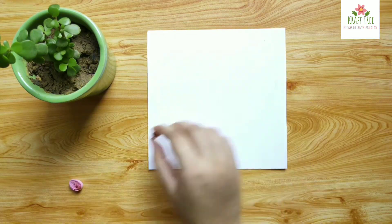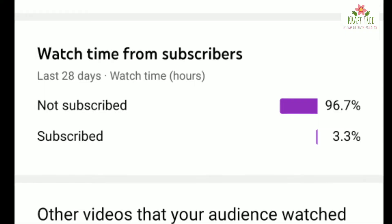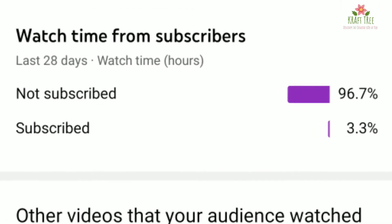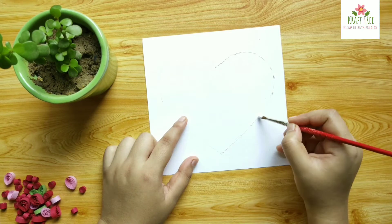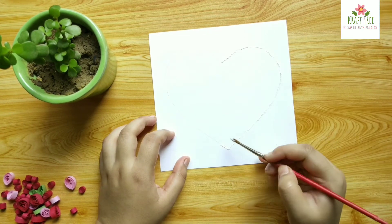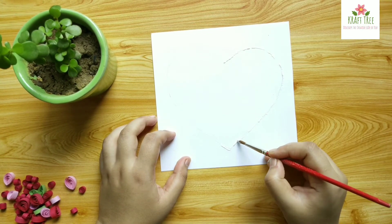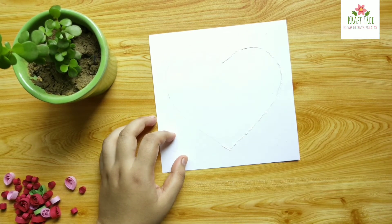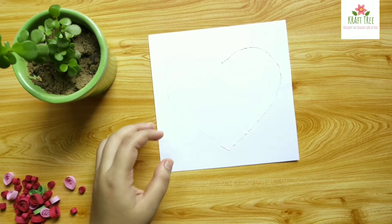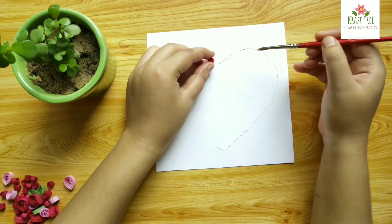If you're new here then make sure to subscribe. I have noticed that many of you who watch my videos are not subscribed to this channel. If you like these videos and want to see more in future, please subscribe, as it is a huge motivation for me to improve and come up with better content. Here I am applying some glue on the heart shape we made earlier.